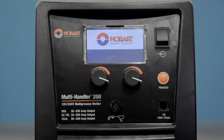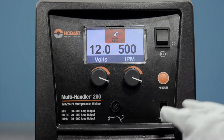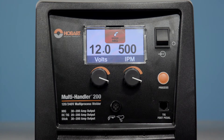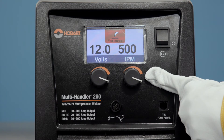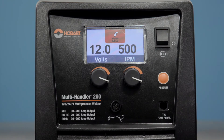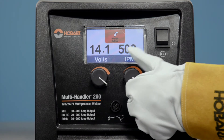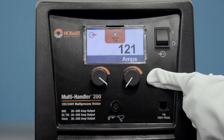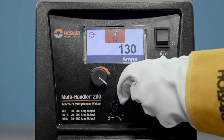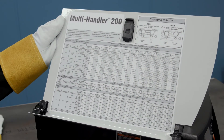Let's walk through the front of the machine. The easy-to-use color LCD interface has two knobs and a process button, making setup and changeover between welding processes quick and easy. To select your process, simply press the process button and toggle to the desired process. The left knob controls voltage in the MIG and flux core welding processes. The right knob controls wire feed speed in the MIG and flux core processes and amperage in the TIG and stick processes. For easy reference, you'll find a parameter chart with recommended settings for each process and basic setup tips inside the door.